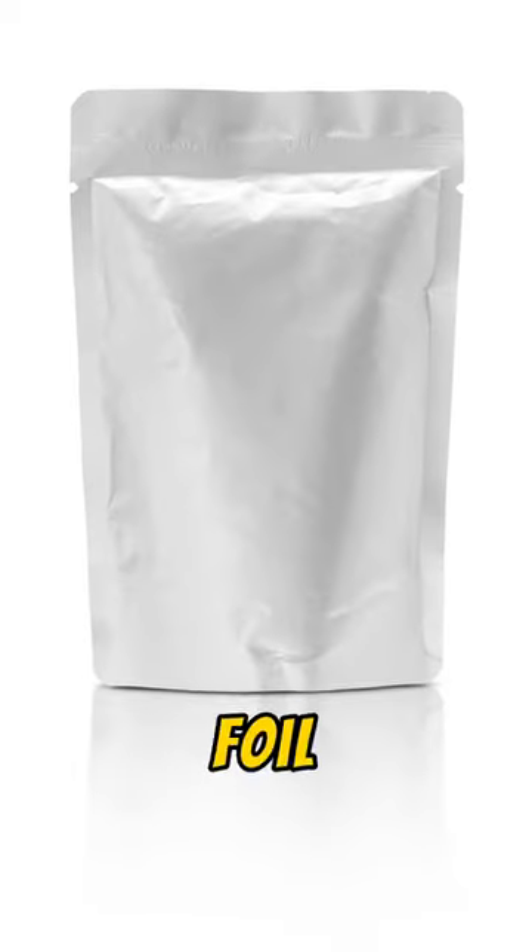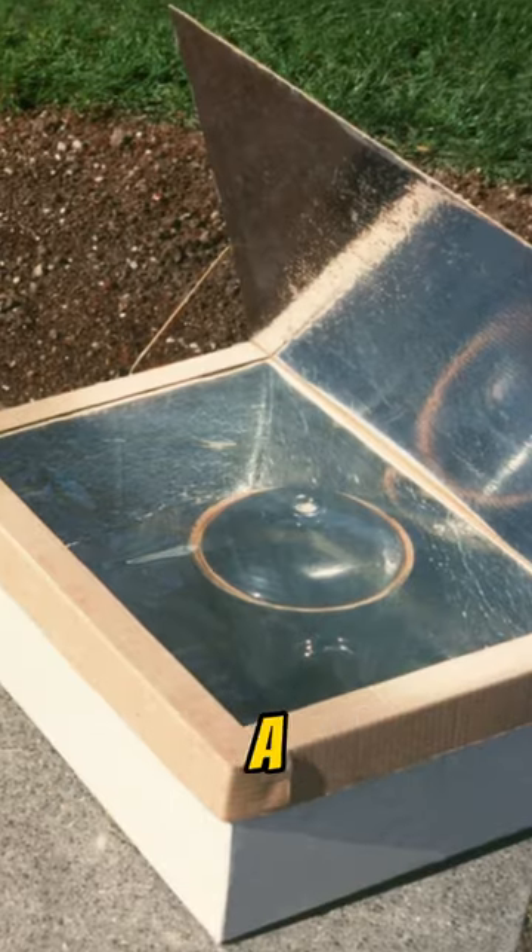Step 2: Prepare the box with aluminum foil. Step 3: Create a lid using clear plastic.